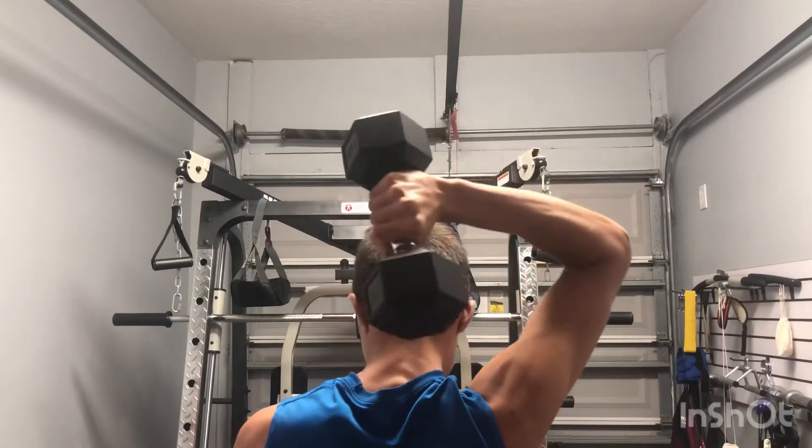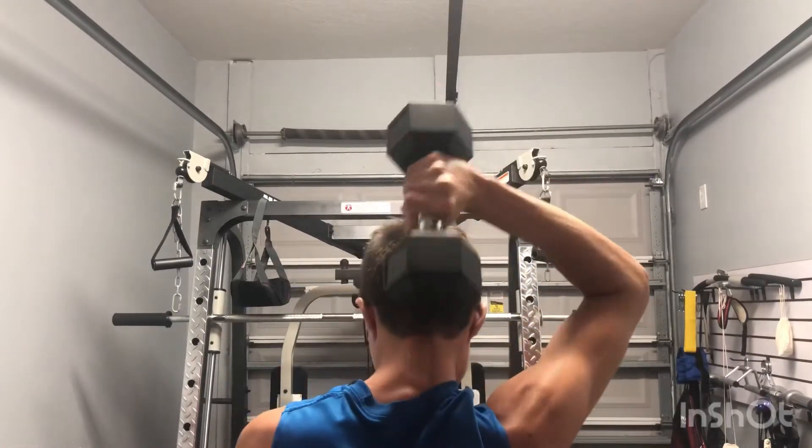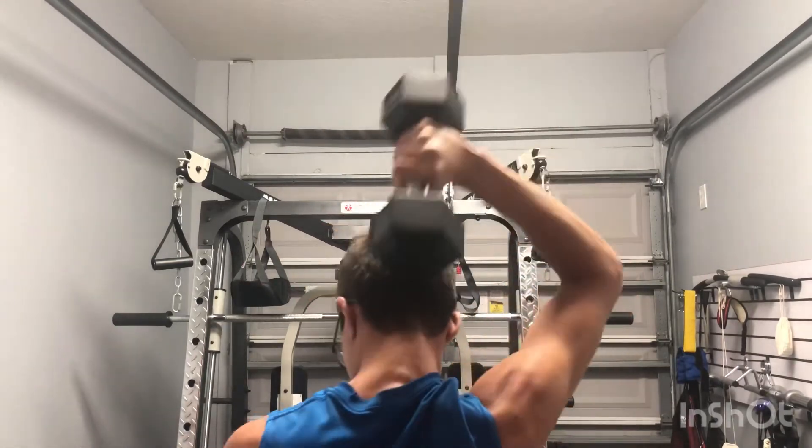The first exercise is the single French press. The single French press is a very good tricep exercise because it utilizes over 76% of your entire tricep muscle.